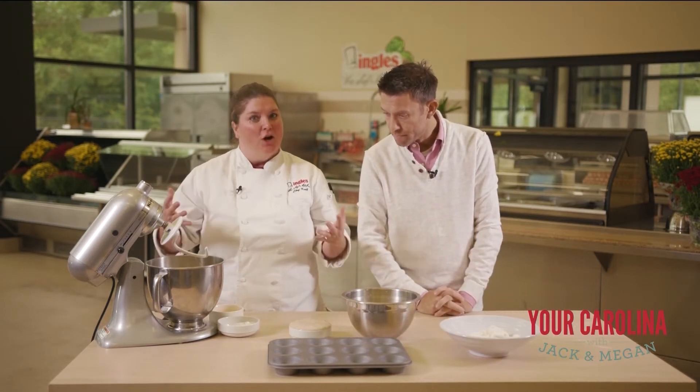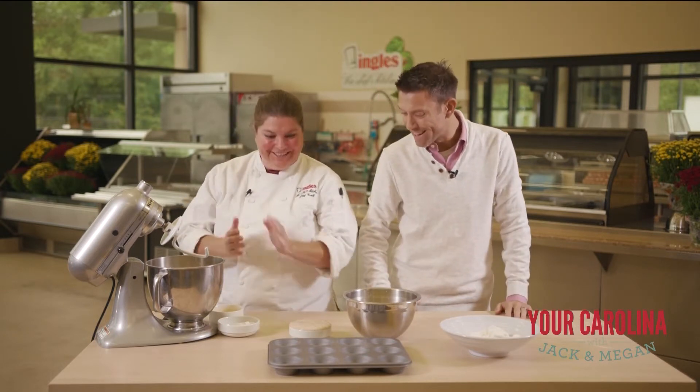What is your favorite smell when you walk into your mother's house? It's probably bread. Bread! Nailed it! So that's what we're going to do today.